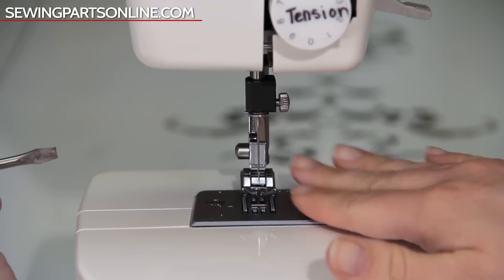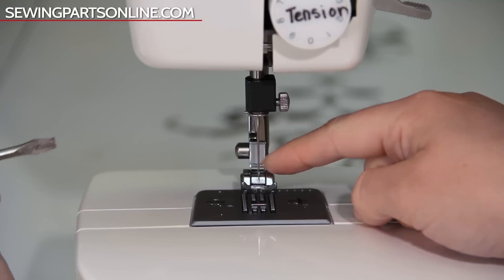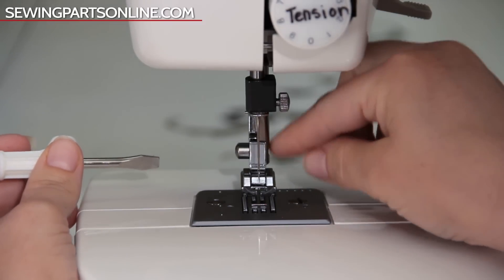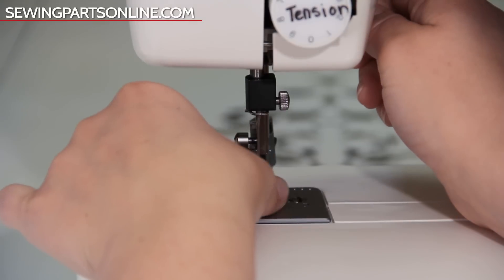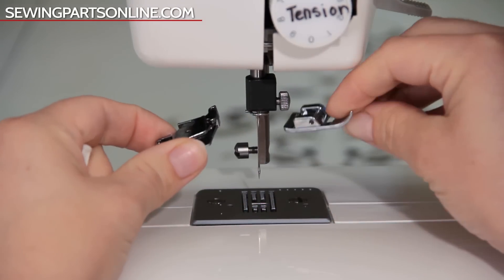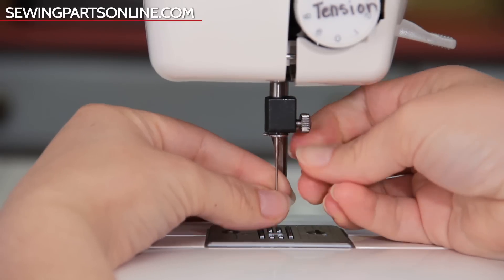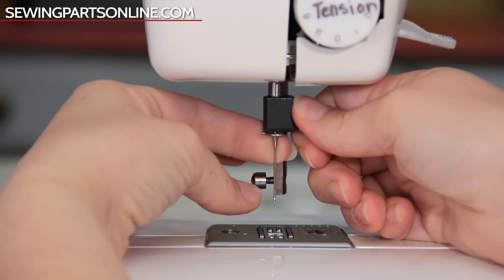Now over here there is a lot going on. This long bar is where your presser foot shank attaches. The presser foot is composed of two parts: the shank and the actual foot. Some machines have high shanks, some have slant shanks — this machine has a low shank, which is very common. We can remove the whole thing using a screwdriver, then press this little button to release the snap-on foot. This is our needle. Over here is the needle screw — we can loosen it to take out the needle, and tighten it again to reinstall.